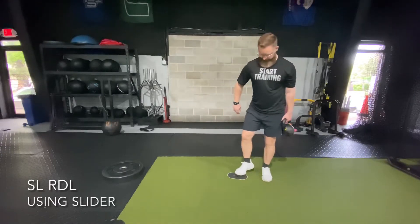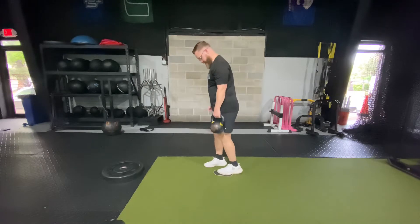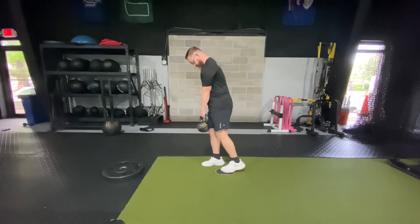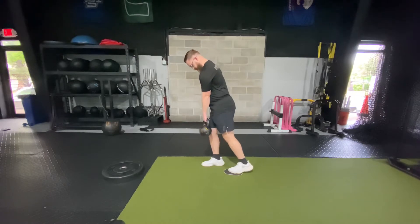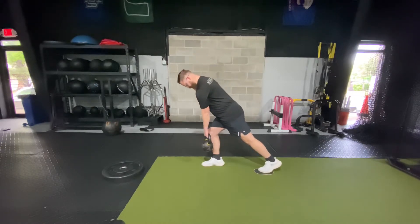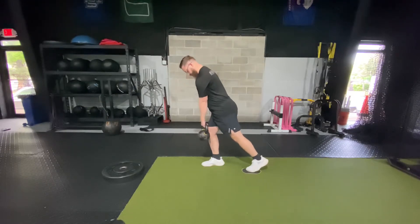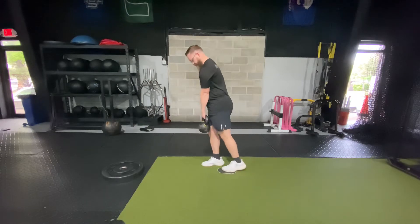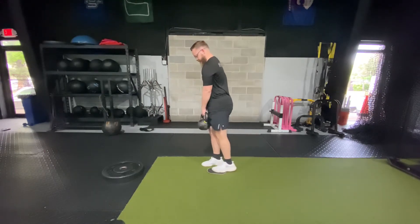Grab a slider and, with or without a weight depending on what we discuss, the slider is going to help with your balance. Make sure the weight goes straight down close to your ankle. Think about your stance leg pushing you back up, centering your weight through the midfoot, letting your hips slide back and push up.